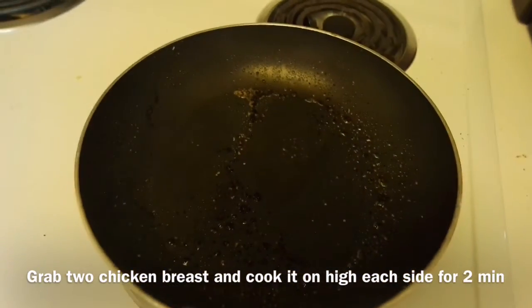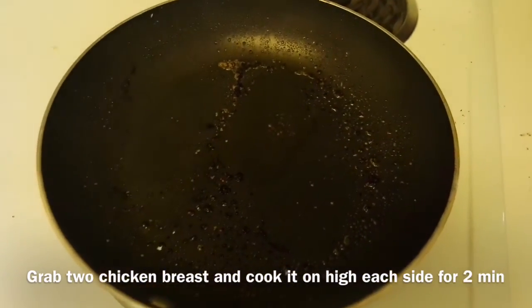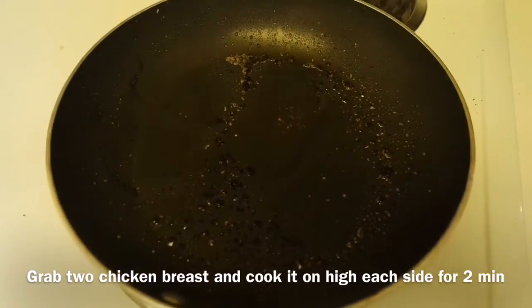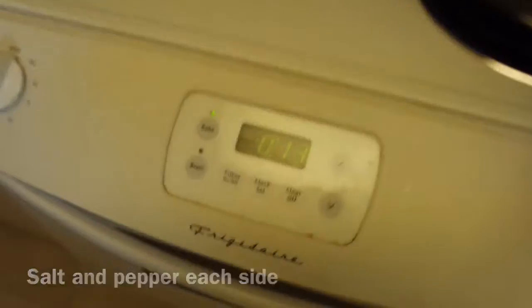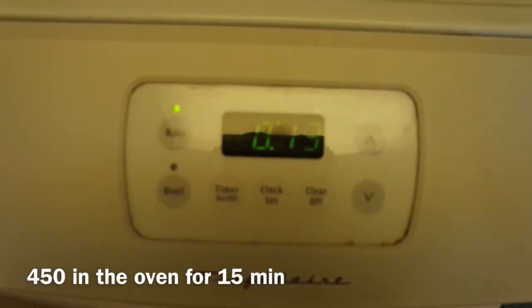What I did: I grabbed two chicken breasts, put the stove on high, stuck the two chicken breasts on the stove for two minutes each side, and I put salt and pepper on each side. Then I put them in the oven at 450°F for 15 minutes.